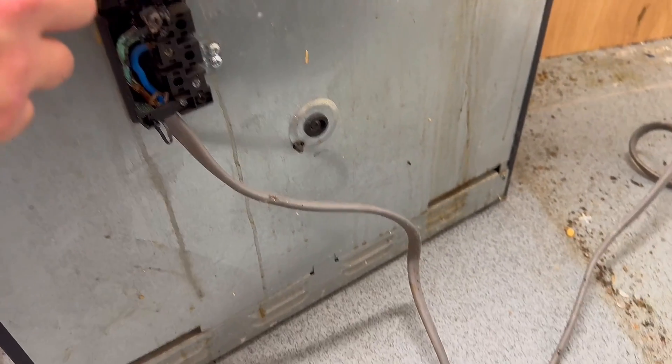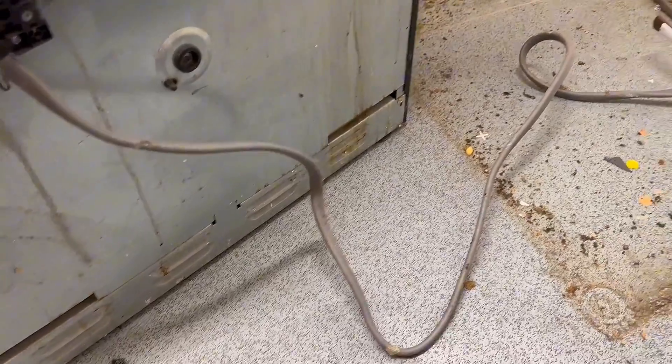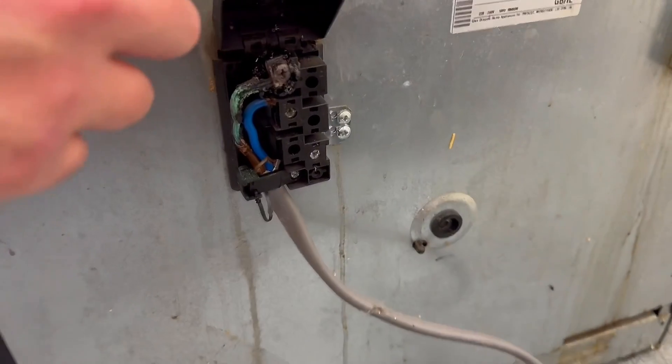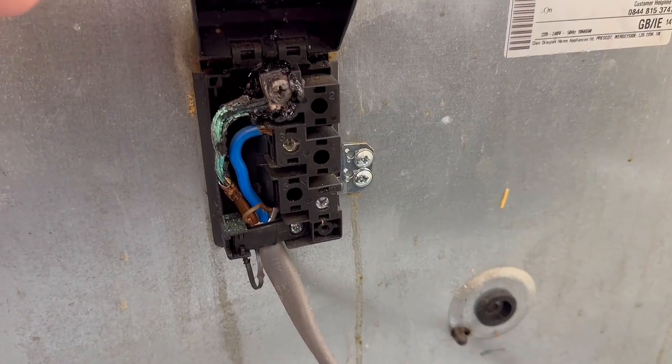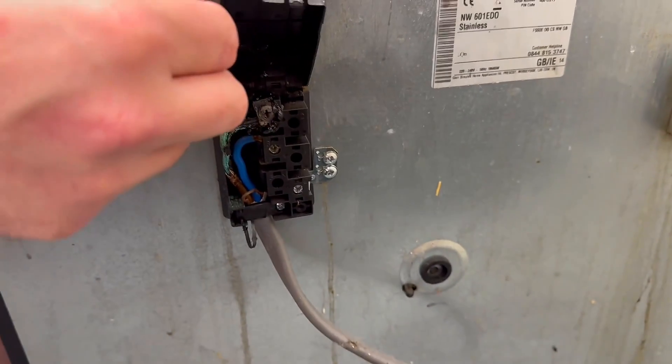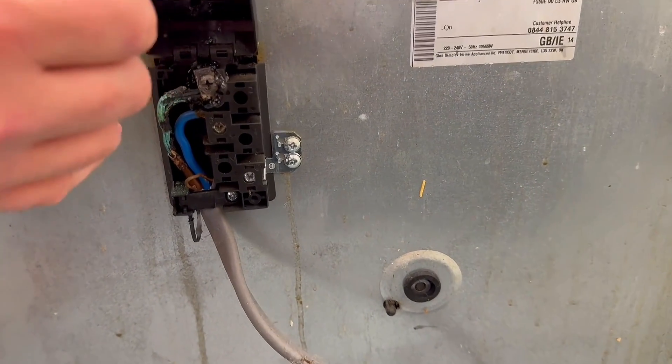We'd probably suggest using HO7 — maybe some cookers specify HO5 — HO7 flex. But that wouldn't change the problem, because this wasn't caused by heat transfer from the cooker.